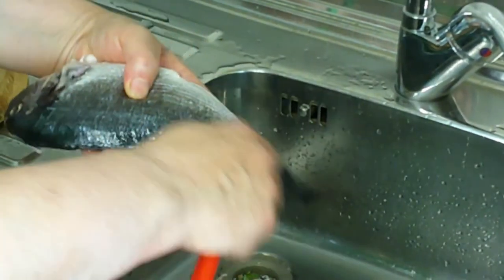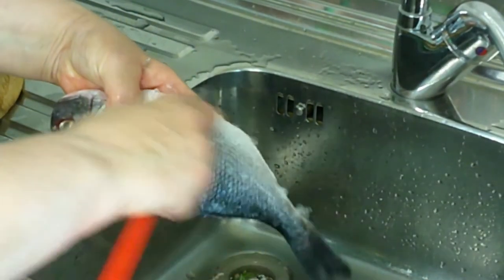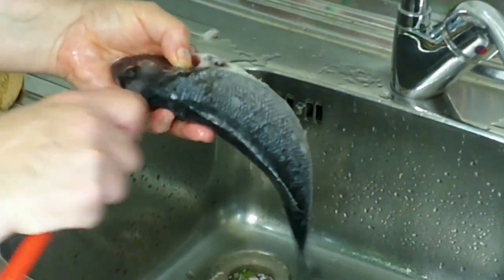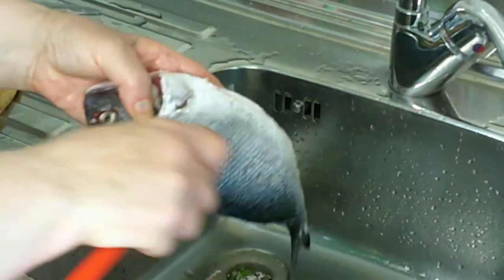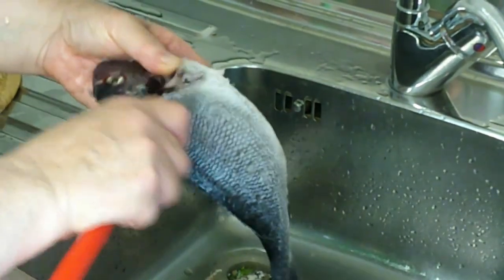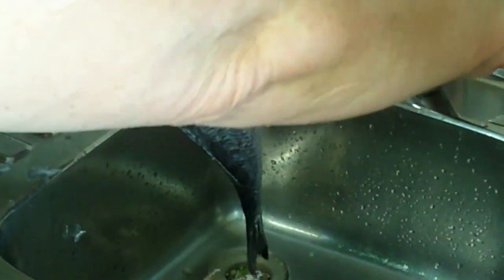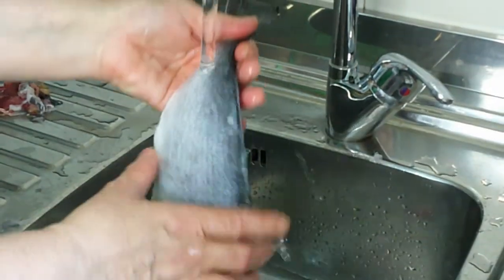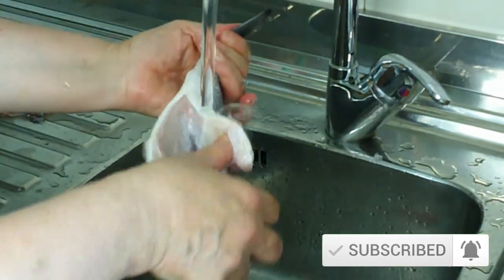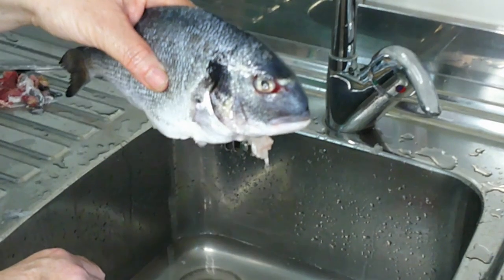Now the other side. Wash it again. And look at that — nice and clean.